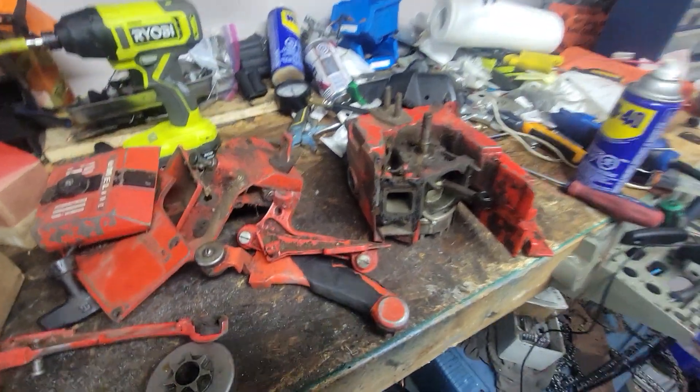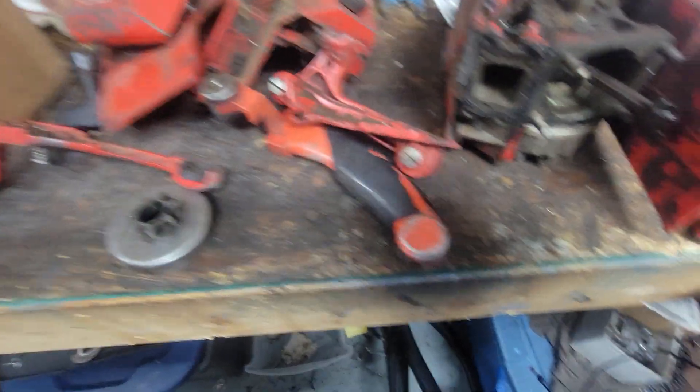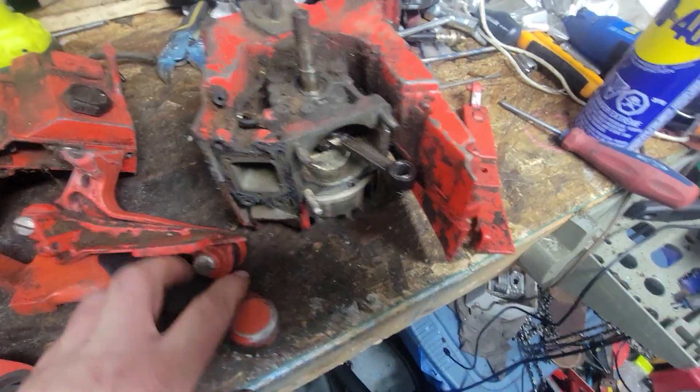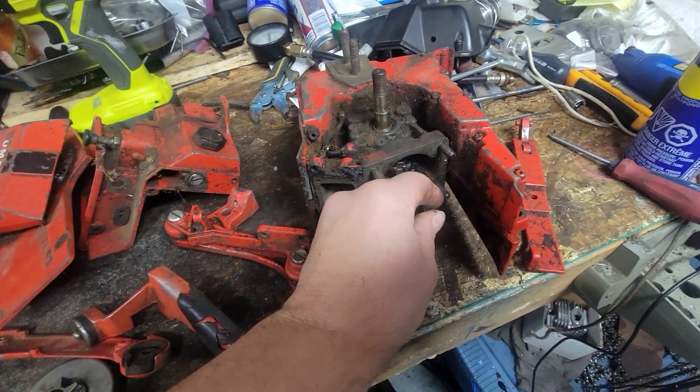Hey YouTube, I know this probably doesn't look like much, but sitting right here is a Homelite Super VI 200 that I am going to put back together. It needs a lot of cleanup, needs a lot of work, but obviously cranks nice and tight.